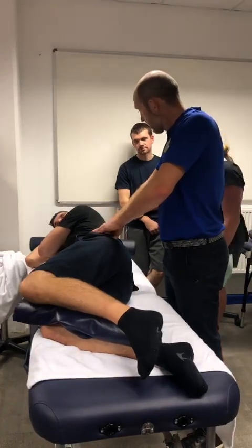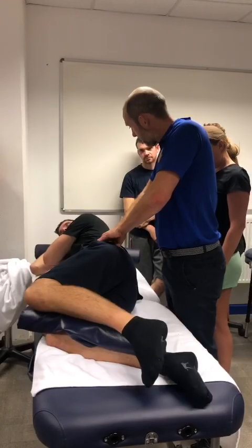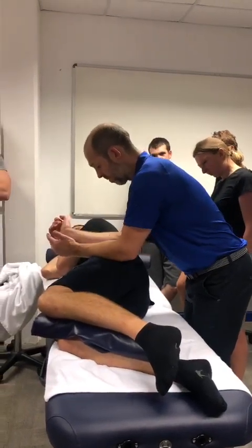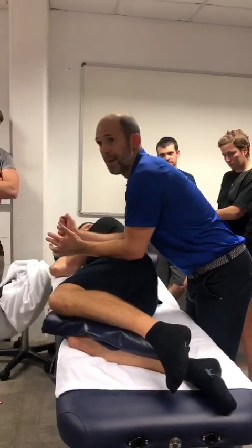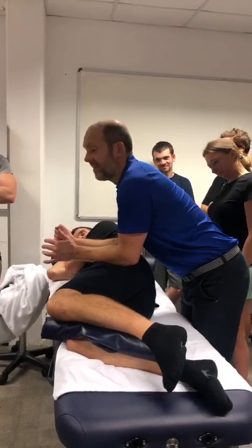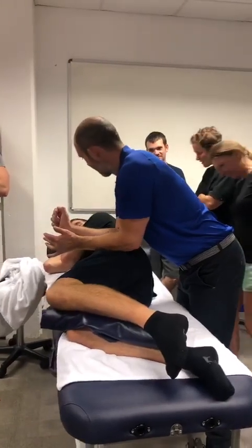A bit of weakness, a bit of tightness — feel that tightness there? So what I like to do to warm up — you know how a cat pads its bed before it settles down? What I like to do is rock either side of the trochanter.